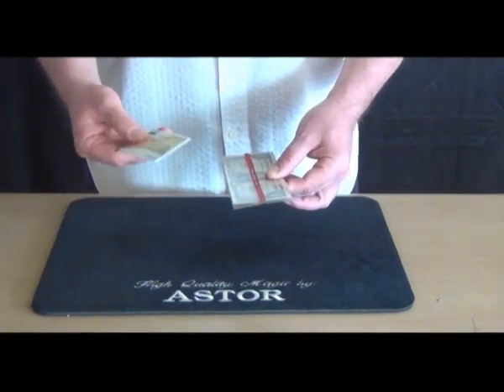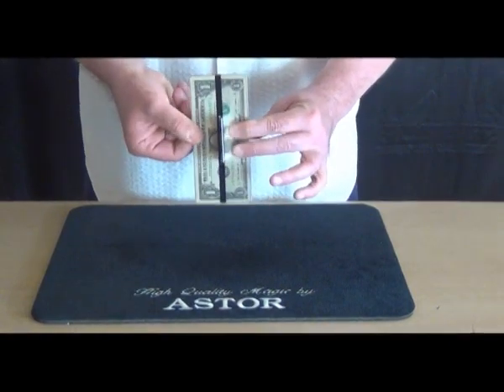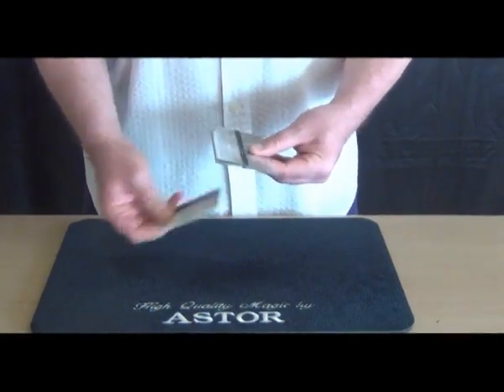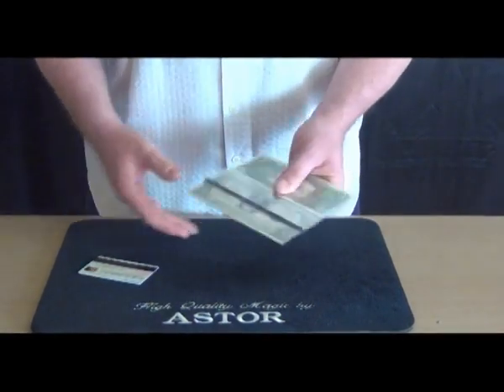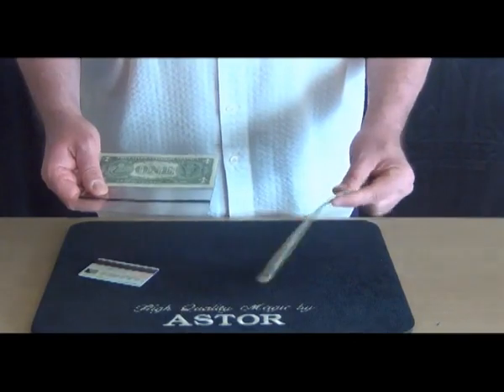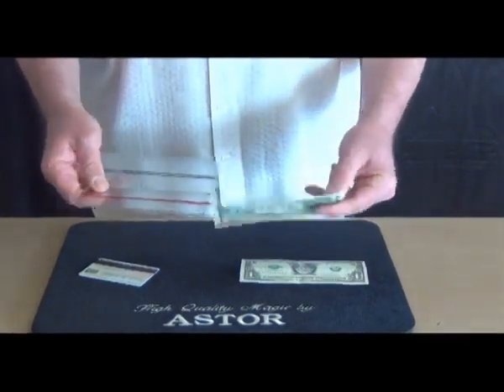Then I penetrate with the credit card both banknotes. At the end, they can check everything again — the banknote as well as the holder.